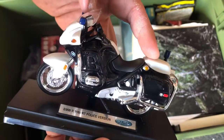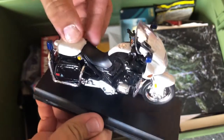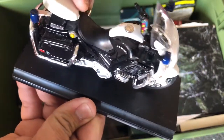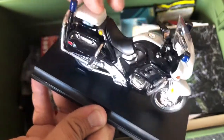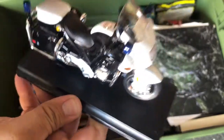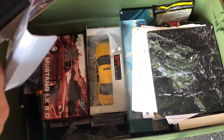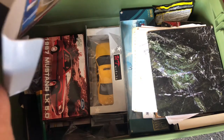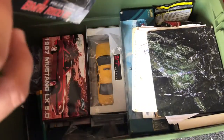Oh yeah, I gotta redo the decals. I think it's missing the antenna. Oh no, I thought I had this one done. I'll put that back in the box for now.